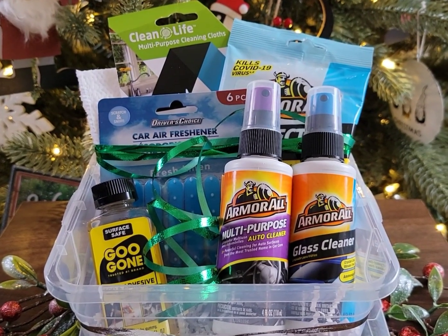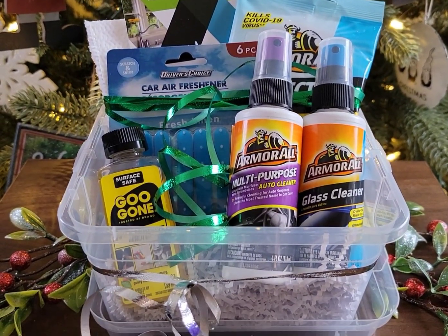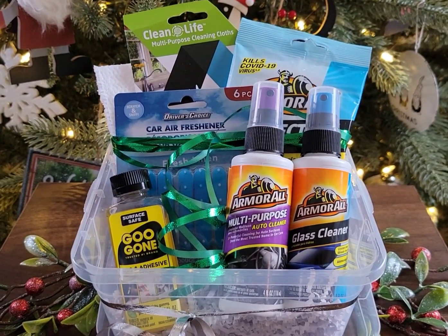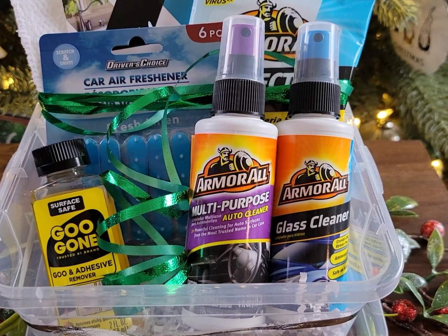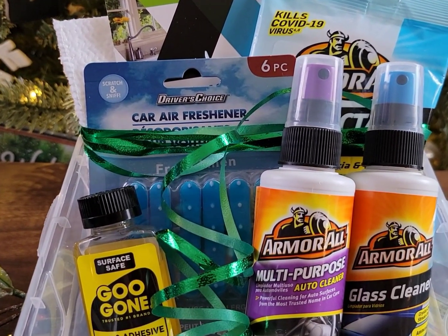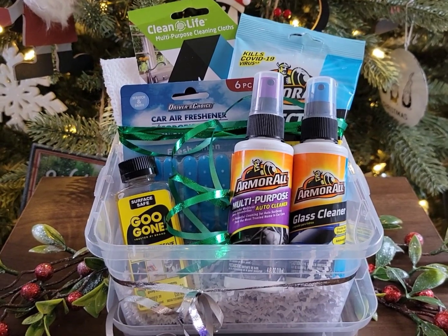Do you have a car guy in your life? This basket here is surely going to be helpful in keeping their car nice and clean. It just cost me $7.50 — not counting the container, which I already had. Dollar Tree does sell that container, and if you add it, this would cost you $8.75. For less than $10 you've got a nice car cleaning kit. There are brand name items in here: Armor All multi-purpose cleaner and glass cleaner, disinfectant wipes, cleaning cloths, air freshener you can clip in the vents, and Goo Gone, which is awesome to have anywhere.